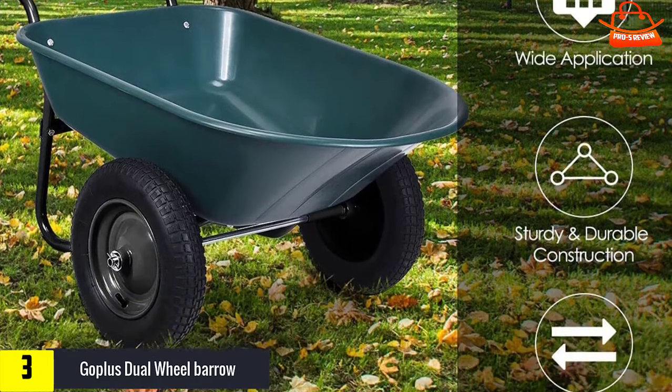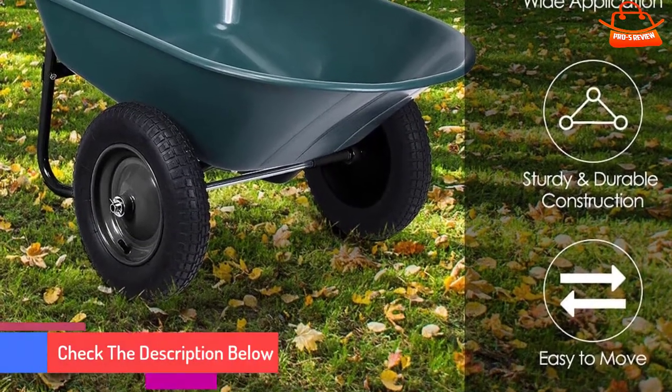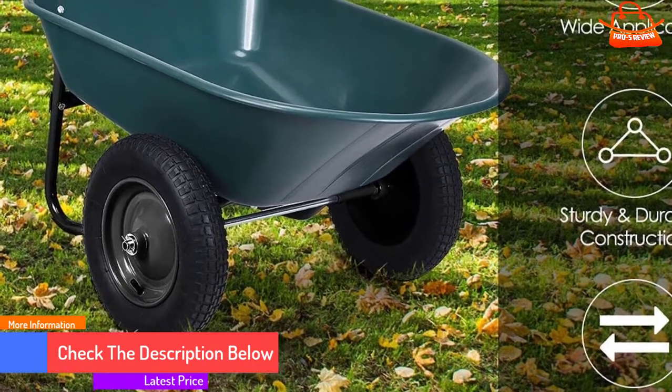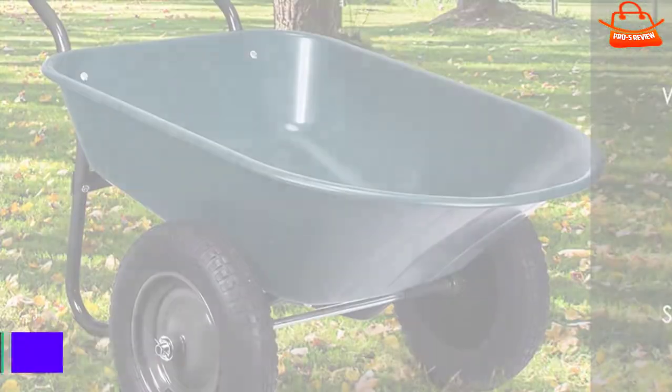The Go Plus was one of the most frustrating wheelbarrows to assemble in our sample, with holes not quite lining up without a second pair of hands to squeeze parts together. Its wide, low undercarriage can also make it tricky to go up large steps.